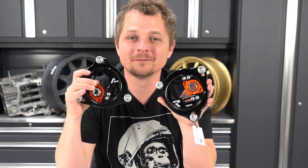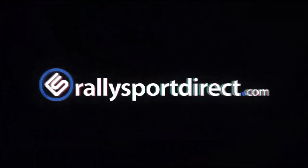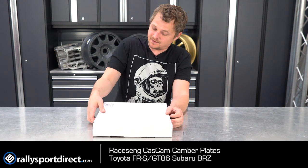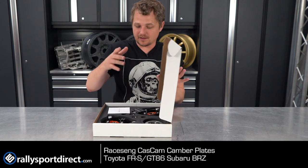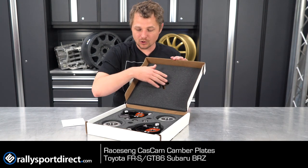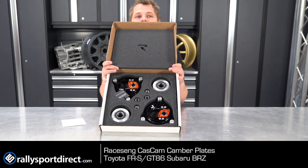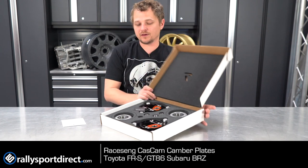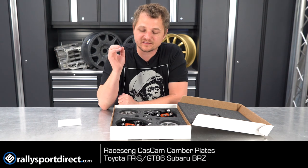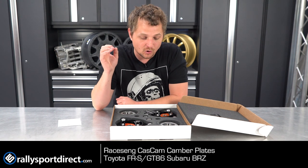These are the Racing Camber and Caster Plates, unboxed. All right, you guys ready for this? This is a thing of beauty. Just opening this up, I have to show you guys. So of course you have the Racing logo, but then look at how this thing is packaged. I don't think video or pictures can do this justice of just what an experience this is to open this up.